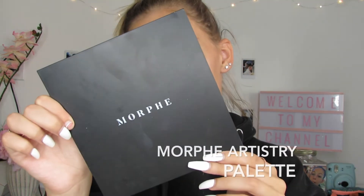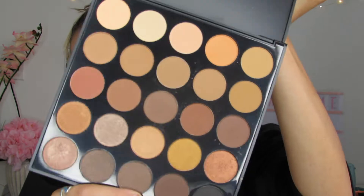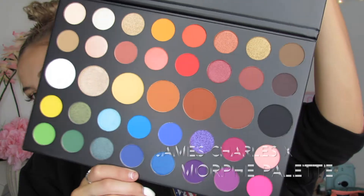I want to dip into the Morphe Artistry palette 25A — it's so pretty. All the tones are like a brown neutral palette, and that's the type of palette I like. But I also wanted to dip into a little bit of James Charles x Morphe. Beautiful, right?